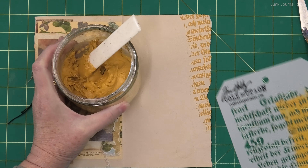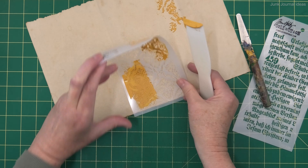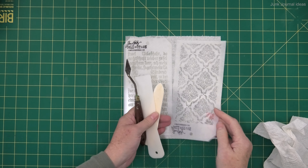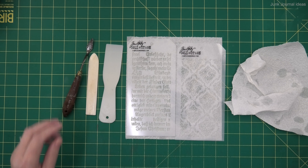If you haven't tried making your own texture paste, get the recipe and give it a go — you're going to love it, whether you choose to make it in white or a color. And a final word: make sure you wash your stencils and get them really clean, because this stuff has glue in it and it will dry rock hard, and you don't want to ruin your stencils.